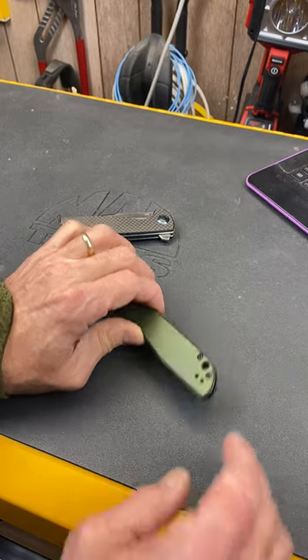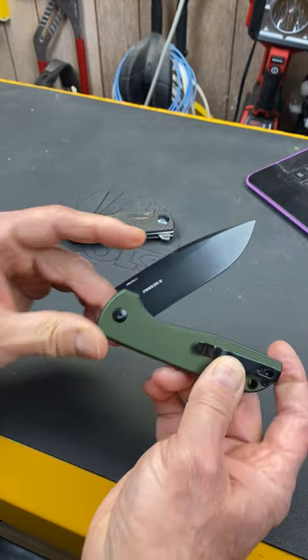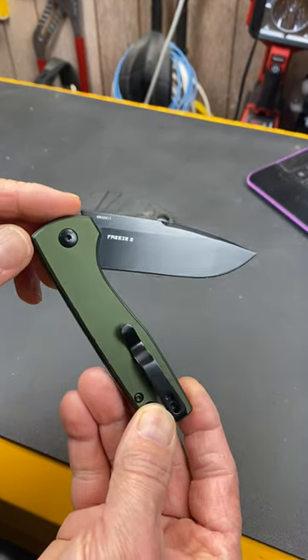Howdy folks, Doc here with Last Best Tool. The Olight February sale has started and one of the things they're offering is an update to the Freeze 2.